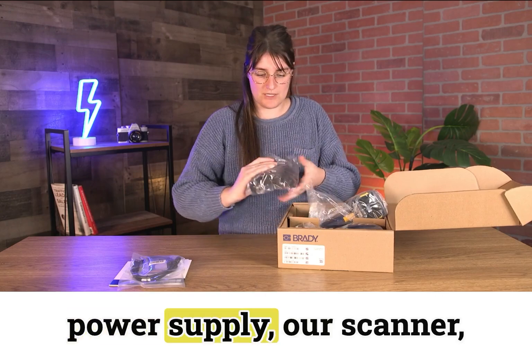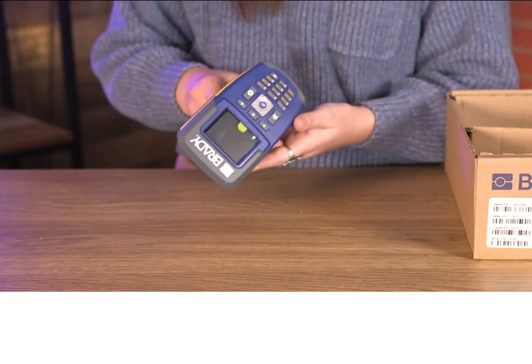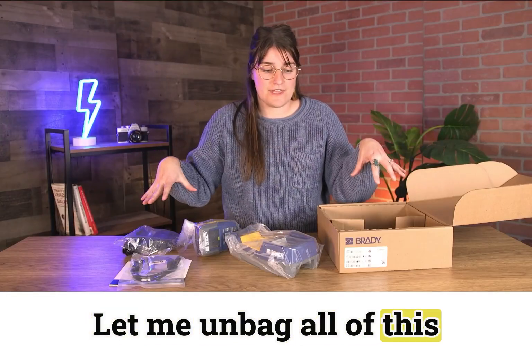Power supply, our scanner, and its charging cradle. Let me unbag all of this and we'll keep going.